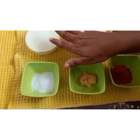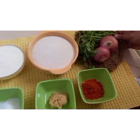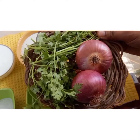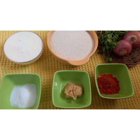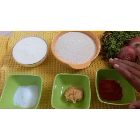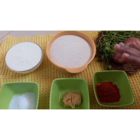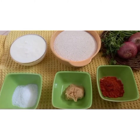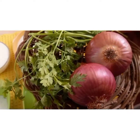We are going to mix suji rava, curd, chili powder, ginger garlic paste and salt together. I have taken two onions and coriander which we will chop and add later, because the suji rava needs to soak for four to five hours. Only these five ingredients we mix first and leave it to soak. When we are about to prepare the adai, that is when we add the chopped onions and coriander leaves.